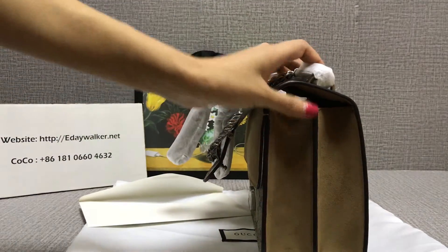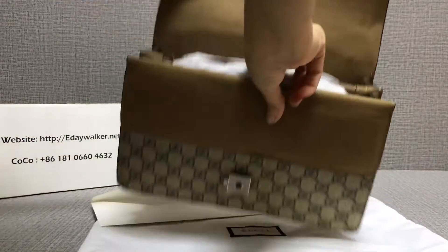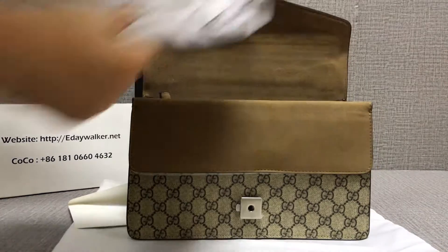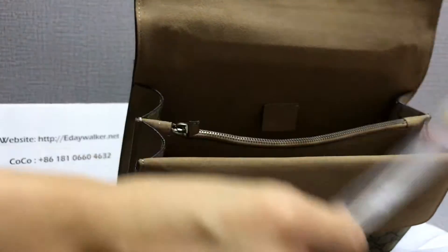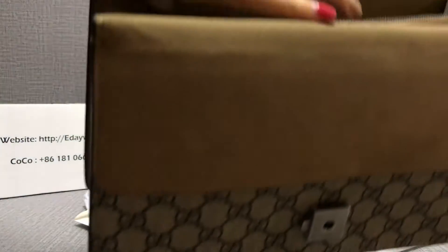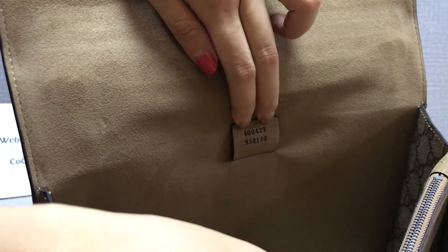Check the stitching — it's done with the laser, very clear. It's the double G logo. Let me show you inside. You can see the laser material and this card. Check it — the logo and the number are right under here.